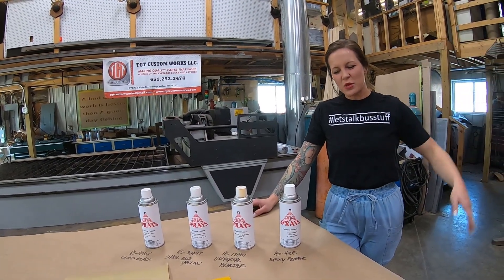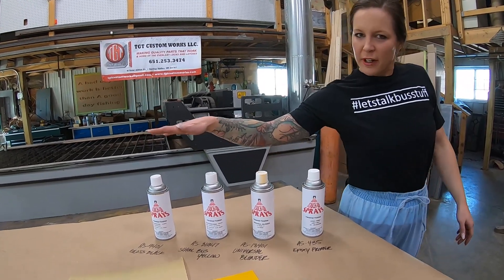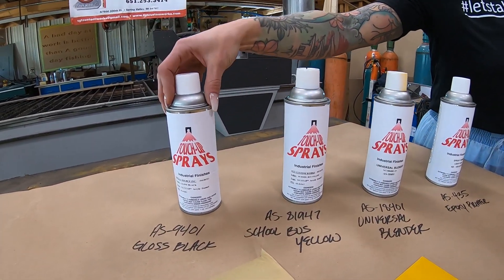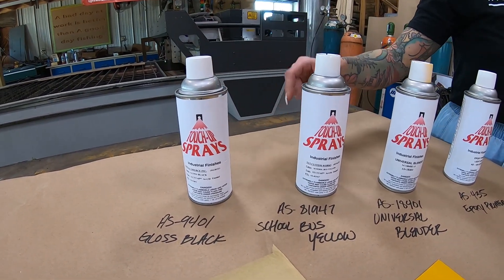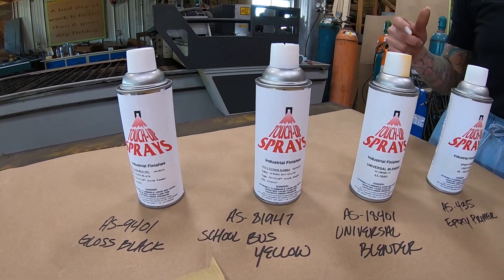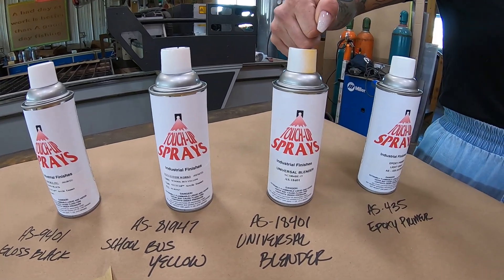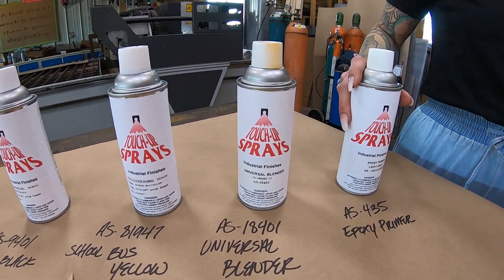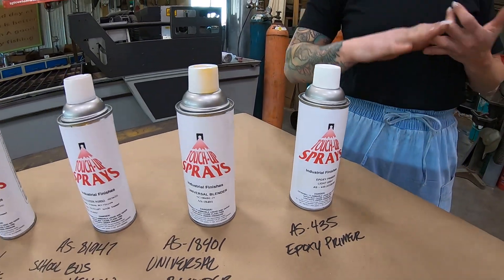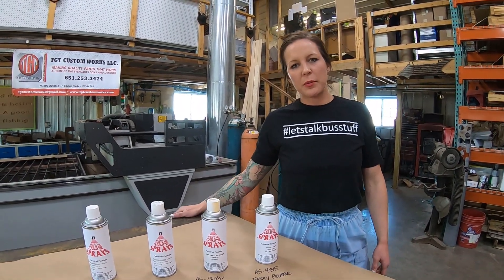Hey guys, Alex from TGT Custom Works. Today we're going to do a paint blend video. We offer four different paints at the moment: we've got the AS9401 gloss black, the AS81947 which is a TGT Custom Works custom paint school bus yellow, the AS18401 our universal blender, and the AS435 that's the epoxy primer. They're available in quart, gallon, or aerosol sizes.